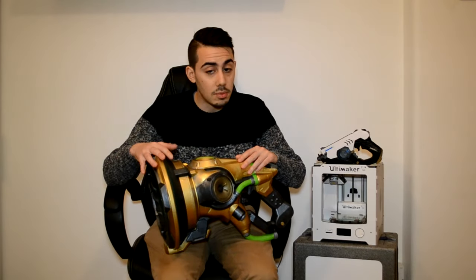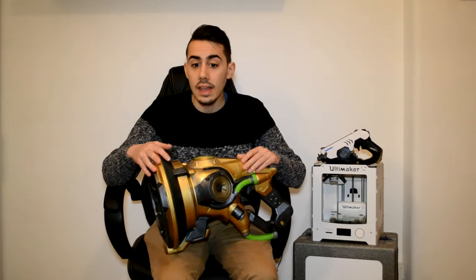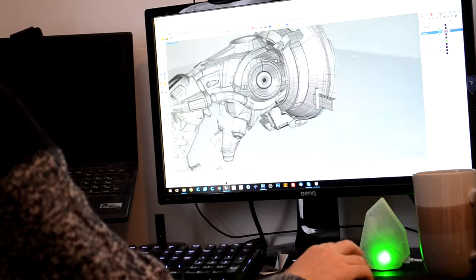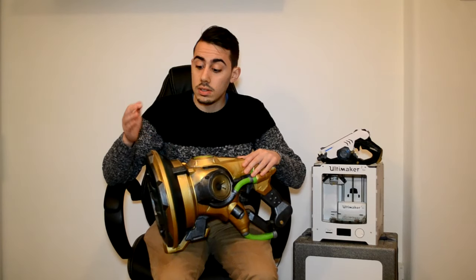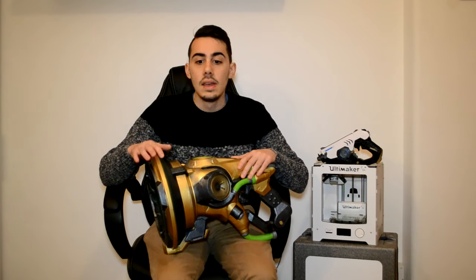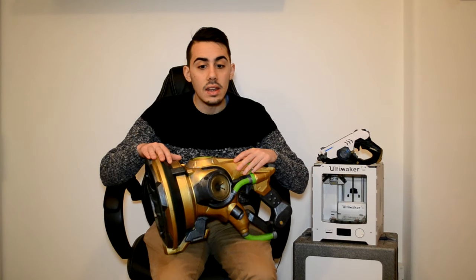First, I created the 3D models of the props. I searched online for some references and thanks to Blizzard, who provided a really nice kit with the reference of each character, I started to create the 3D model from scratch. If you want to download this 3D model to print one of these Lucio guns, you can find it on my Patreon.